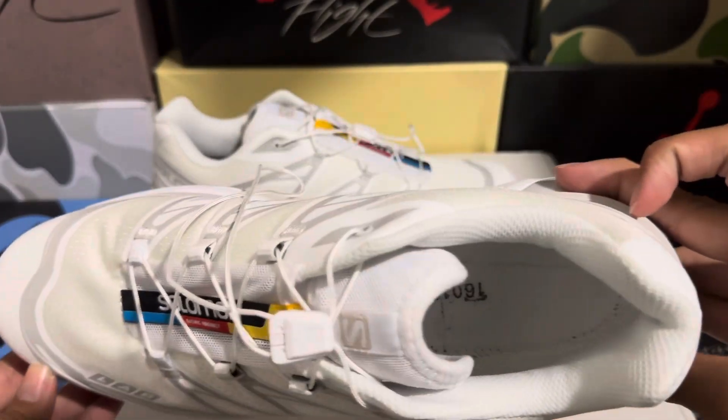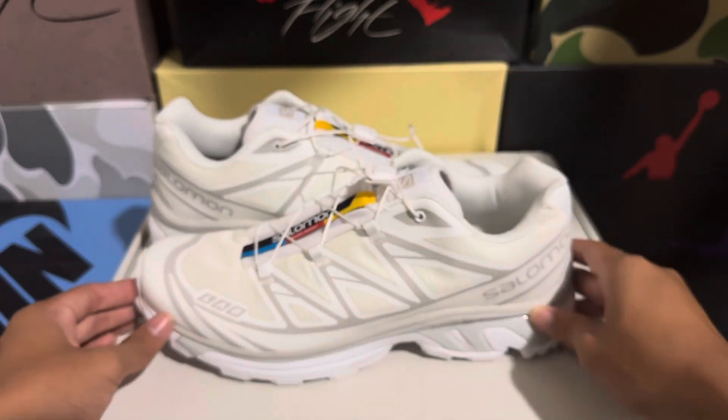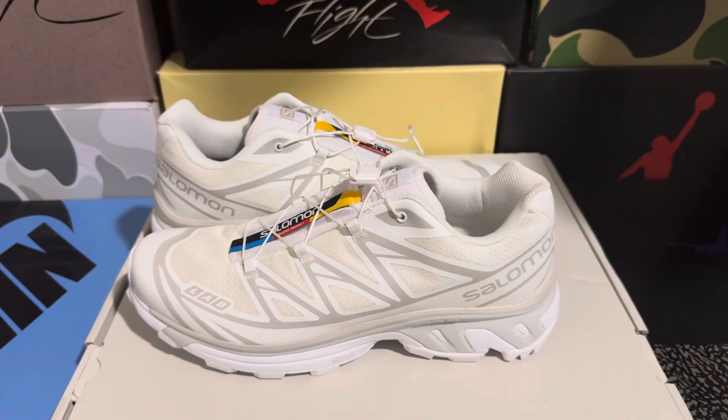That's pretty much all the details of the shoe. I'd say it's a pretty good rep — it's one to one. So if you don't want to pay the actual retail price for the Salomons, I'd recommend getting these reps; they are basically the same thing.